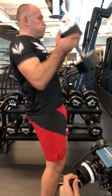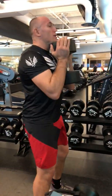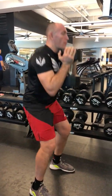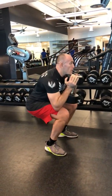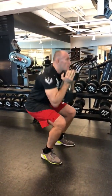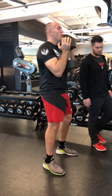Bend those knees, good. Bring it up and really sit back as far as you can. Good, 12 reps. All the way up, all the way down. And then continue to push those knees out. Keep pushing up. All the way up.